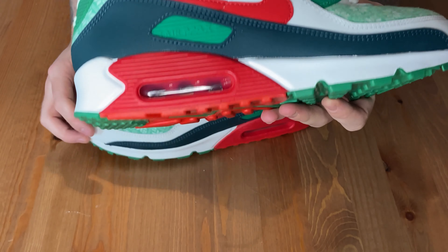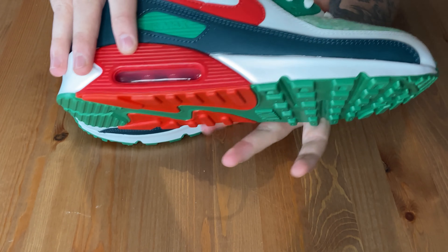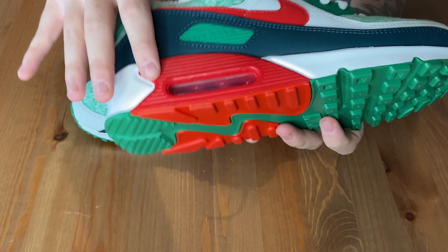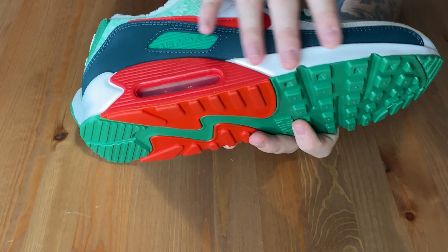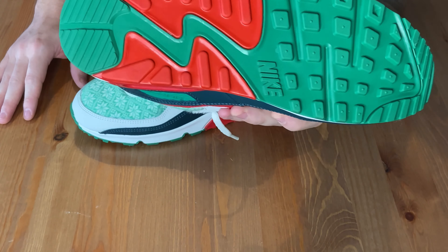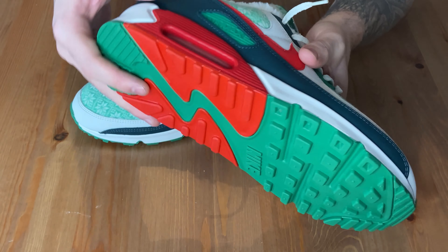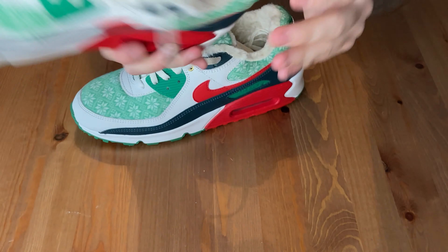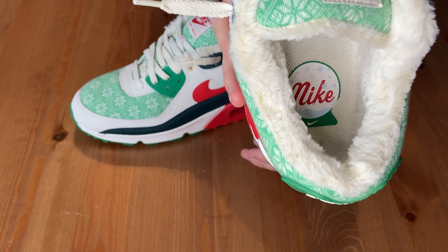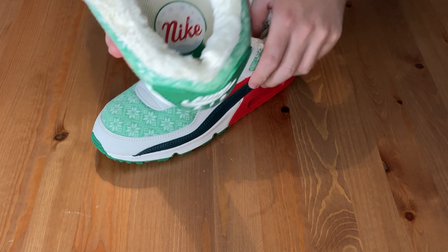And then your midsole — you have a red air unit with the sort of red surround around it, coming with the white. And then your standard run-of-the-mill Air Max 90 waffle outsole in the green and red. The only other difference with this as well is the inside on the insole. You can see the Nike tech in a little snow globe, which is a really nice touch, and that's on both the shoes.